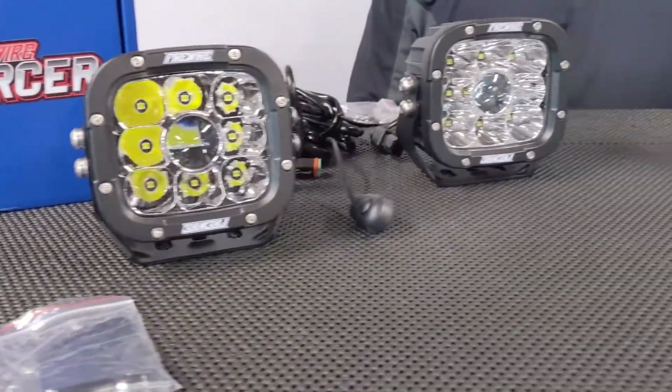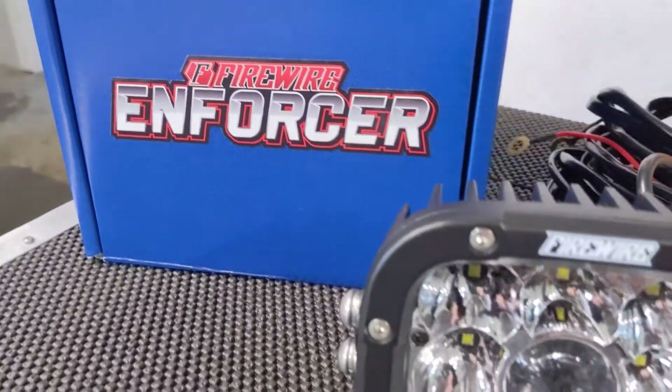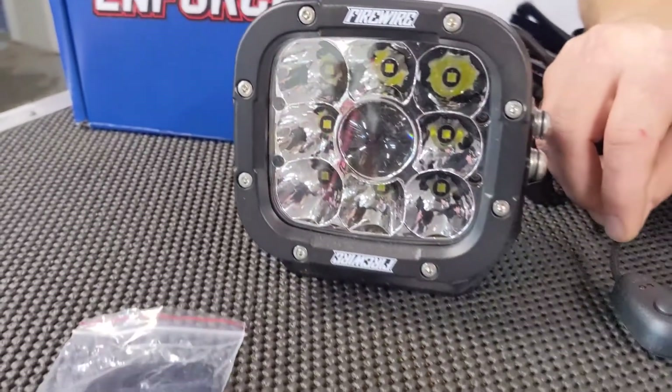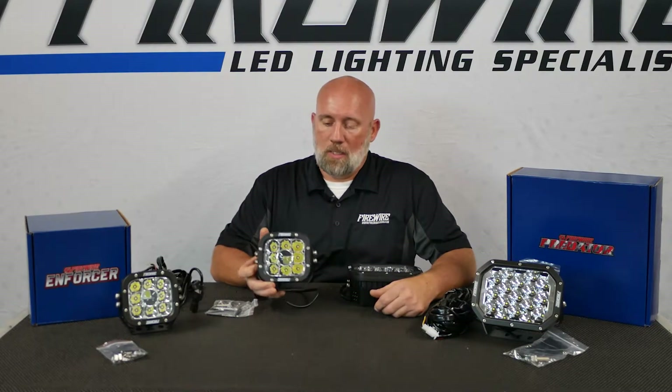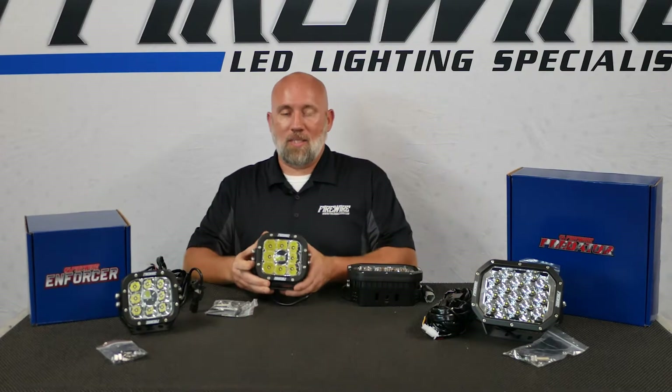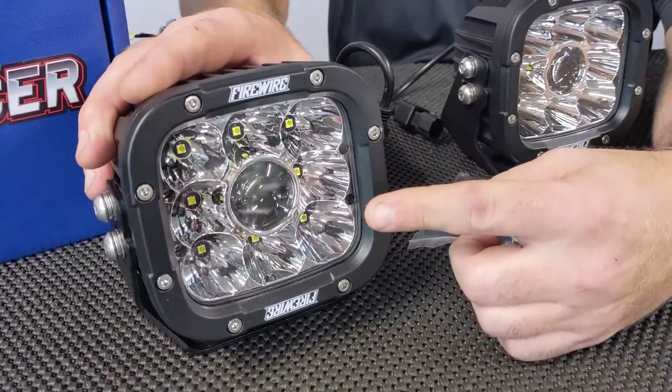Today we're going to talk about the new Enforcer and the Predator lights that we're releasing. The new Enforcer is a 5-inch cube light. It is IP67, lifetime warranty, 65 watts, and has 6800 lumens. It does have a hyper spot work light in the middle.